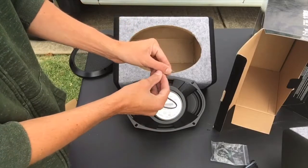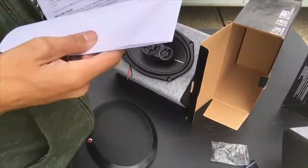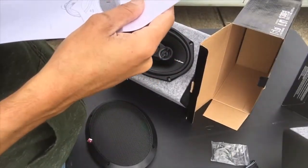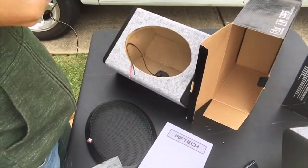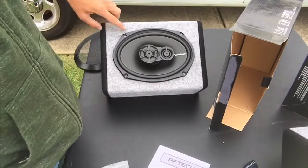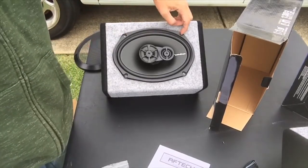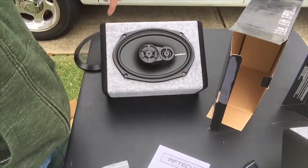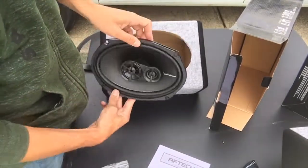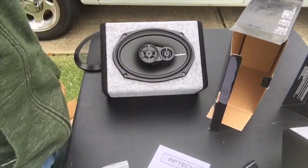Before I actually connect the wire and install it, I want to place my speaker here and mark my holes, then drill that out. You want to do that before because once this is connected you'll only have so much space to move the speaker, so if I mark my holes now it'll be a lot easier in a couple minutes.